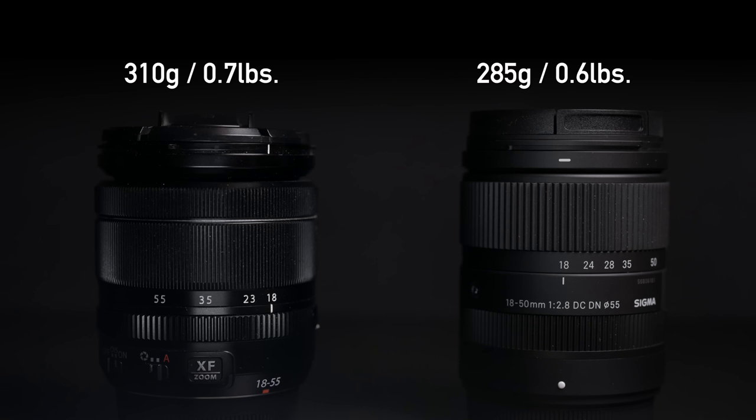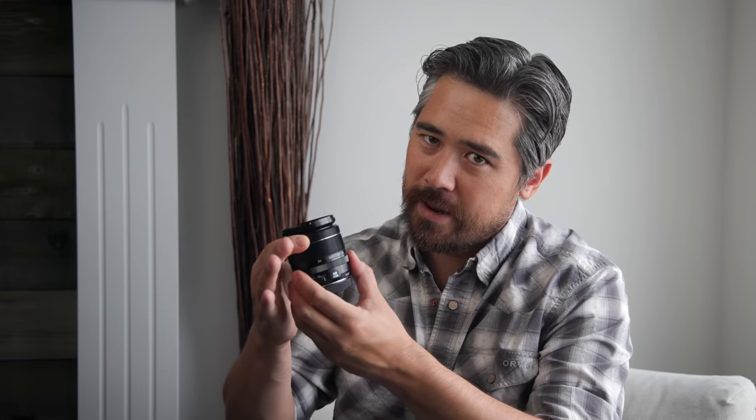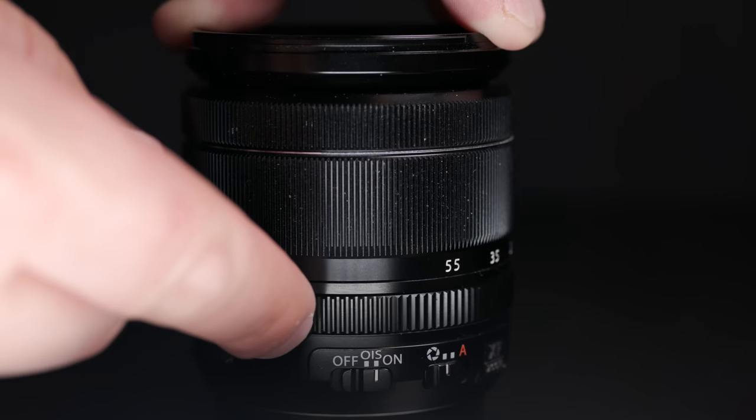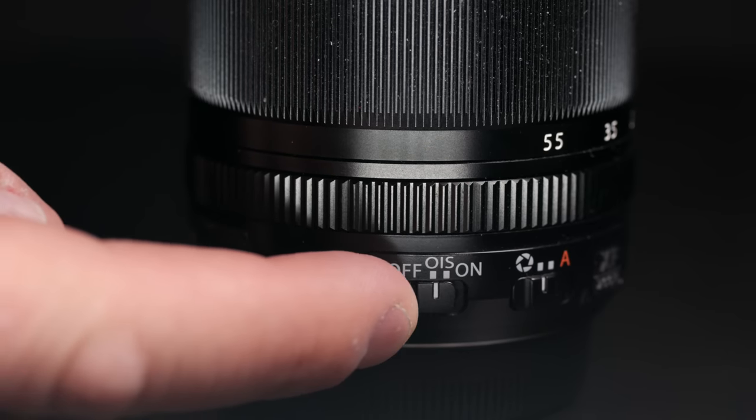Looking at the Fujifilm 18-55mm, yes it's a little bit heavier and bulkier, but only marginally so. You get a really nice, well-dampened manual focus ring and a proper aperture ring, which is actually very important on a lot of Fujifilm cameras. This does, of course, have an image stabilization system in the lens as well. Overall, I think the Fujifilm just gives you more features.